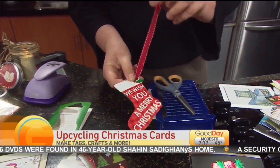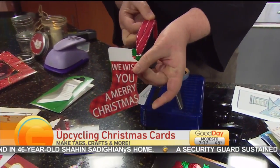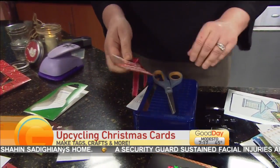Put a little hole in the corner with my hole punch and they just become a little tag. I also love to save ribbon. And there you go — look at that! You have a little Christmas card tag for your packages for next year. I love that.